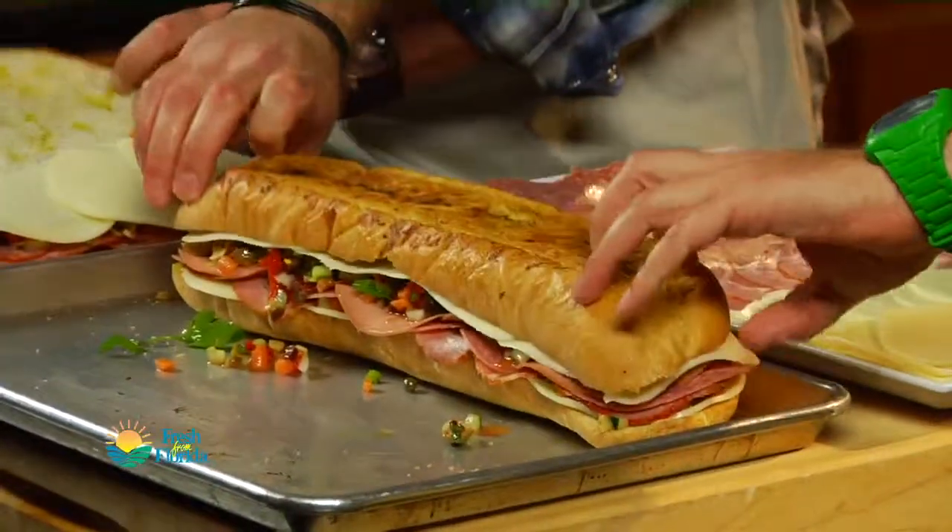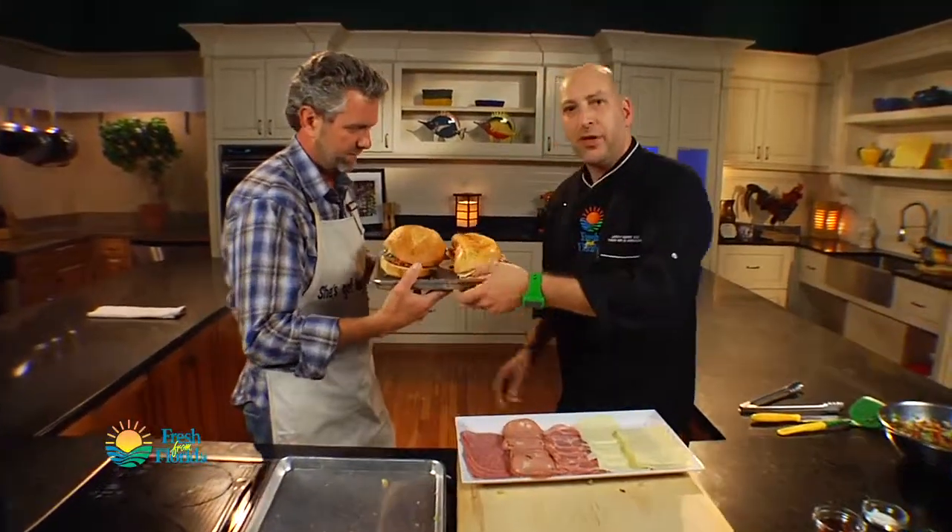Let's top it. Into the oven — 375 degree oven, about five to seven minutes. We just kind of want it heated through. We don't want to make it super hot.